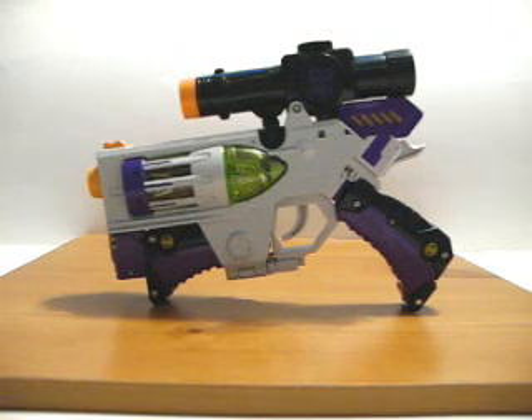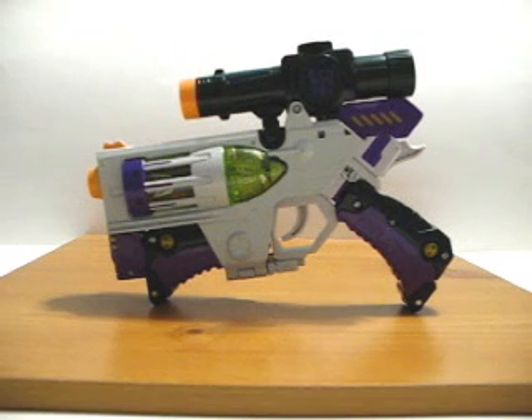Hey, this is Matrix Prime with TFWire.com with my video review of Classics Megatron. Not since the original G1 line here in the United States have we actually seen a Megatron that transforms into a gun, unless you want to get technical and count the Megatron accessory that came with the 20th anniversary Optimus Prime. So it was kind of a big surprise to me when I first saw prototype pictures of this online, and I couldn't wait to get my hands on it.